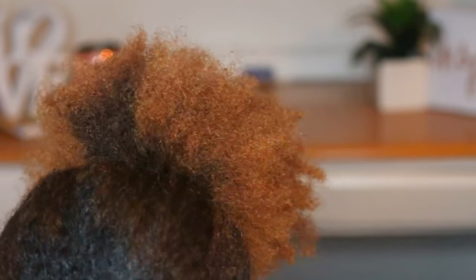Hey you guys, it's Jess. Welcome back to my channel. I'm about to give you guys a legit, raw, and real nighttime routine.